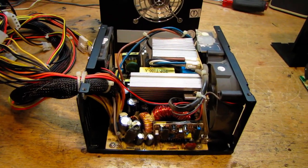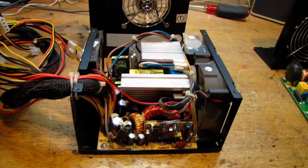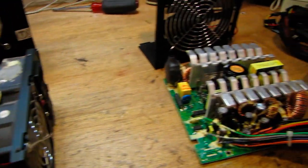I decided to make a second PC power supply video to address some of the questions I was asked in the last one. I have a couple of different power supplies here with other scenarios different from the last two I looked at.